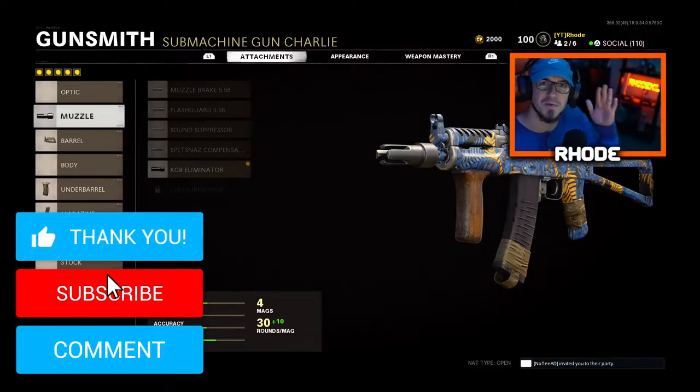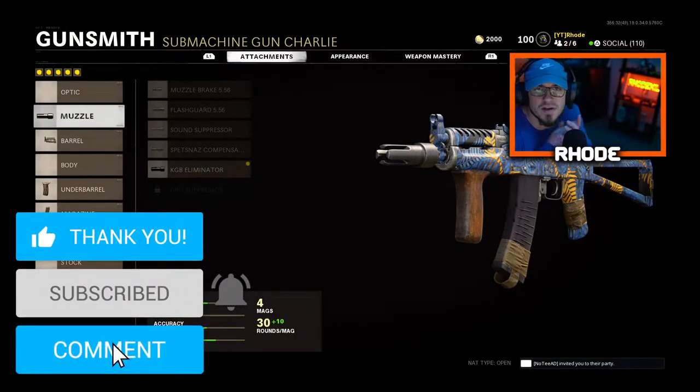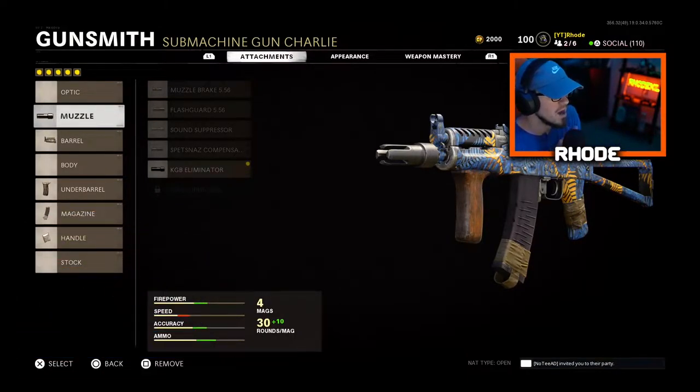What is going on everybody, back with another video and today we drop a tactical nuke! I only have three of them overall in Cold War, but this setup right here is absolutely amazing. I really recommend you try it — right now I think this is the best class setup for the AK-74U. Anyway, let's jump right into the attachments.